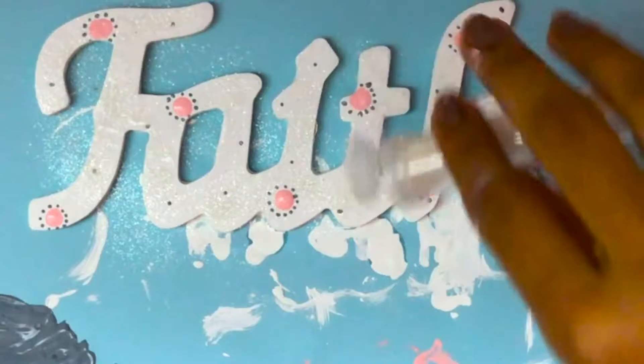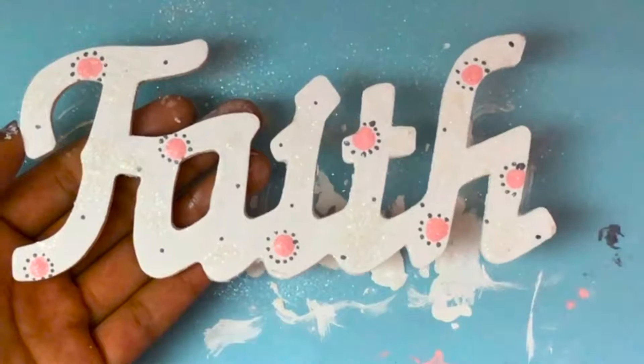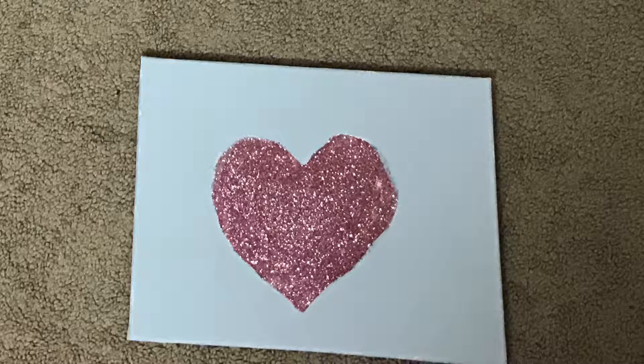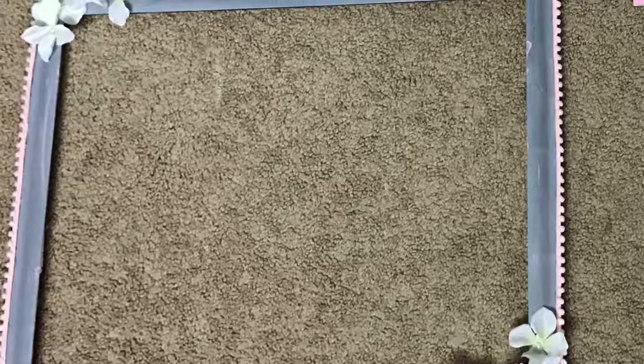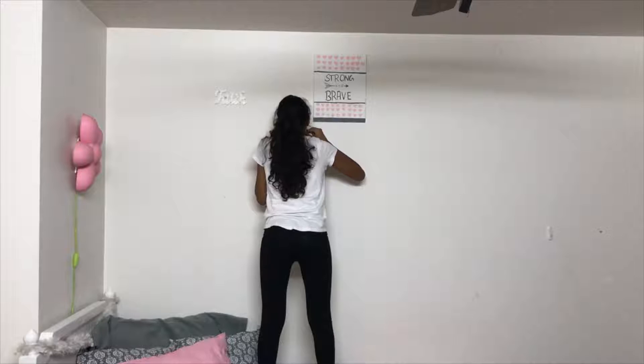I also decided to add glitter, because glitter makes everything better. For the art wall, I used the spoon mirror and the heart canvas that I made in previous videos. I'm also using a wooden letter that I painted and an old picture frame that I decorated.